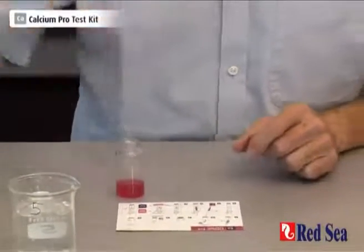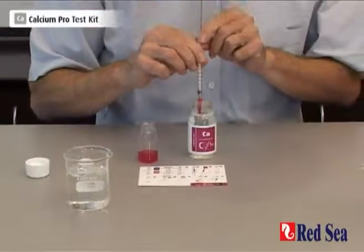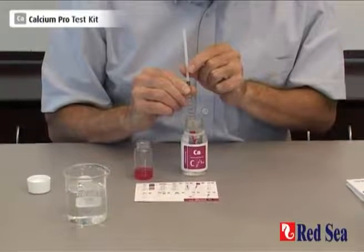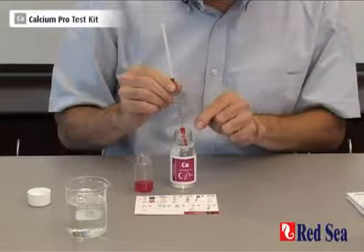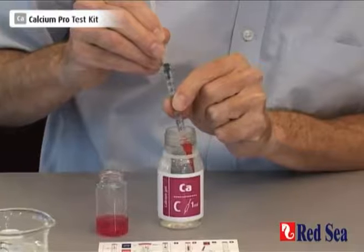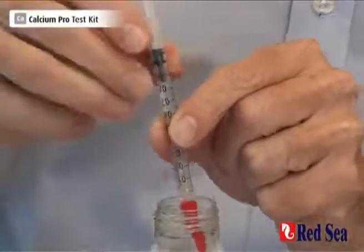We're now going to prepare the titration. We take our titrant and our syringe. Put the syringe into the bottle of titrant and slowly draw up the plunger. The liquid rises slower than the plunger and you must wait for the liquid to finish rising before continuing. Also, keep the tip of the syringe in the titrant at all times. We need to take exactly 1ml, and we do that when the black part of the plunger is at the 1ml mark.